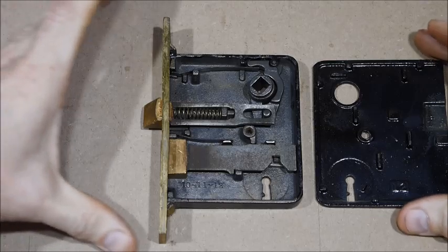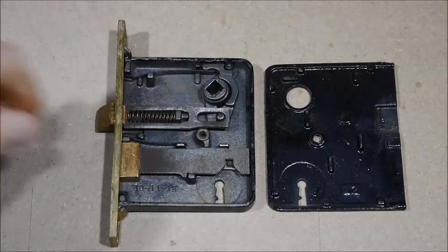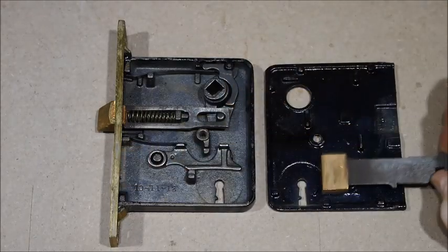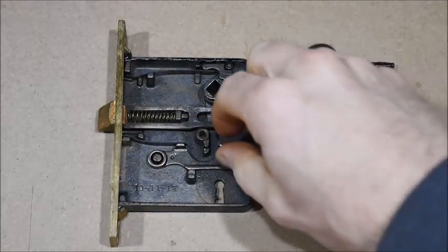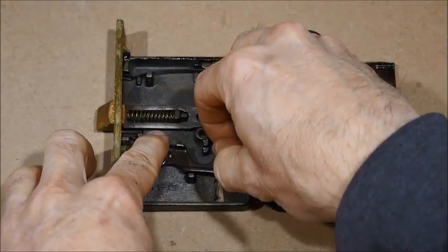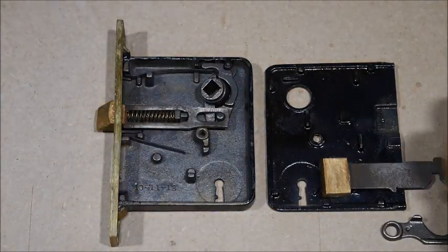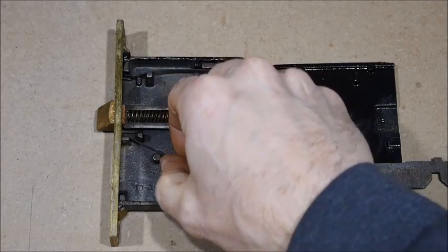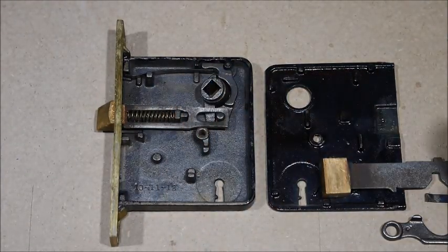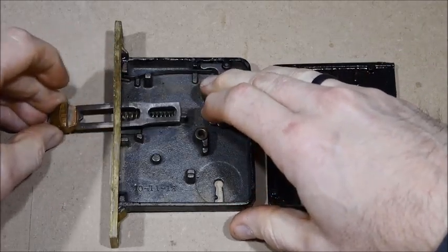Usually when I take these apart, I take the cover off, lay it off to the side, and take some pictures with my phone - or you can pause a video like this. Little by little we're just going to take it apart and lay all the parts to the side. I like to do it in the order I take them out so you can see where everything is individually, instead of just jumbling it into a big pile.